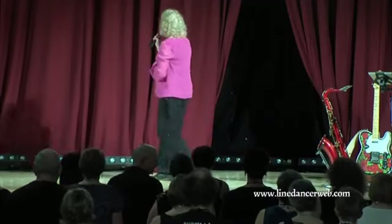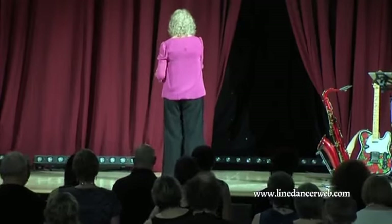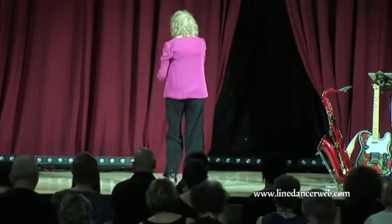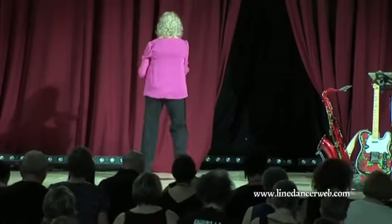I could feel the floor then! Let's do it up to there. Are we ready? Ready and point, step. Point, step, lock, right lock, step, side rock and stomp.